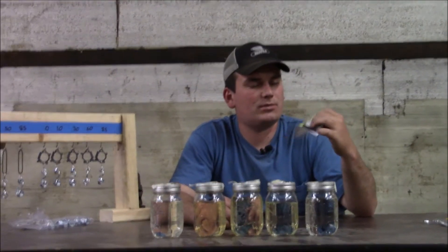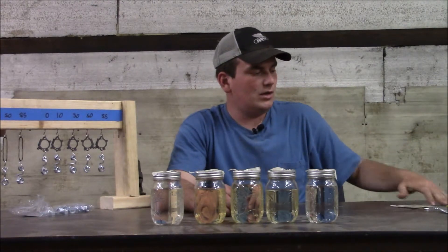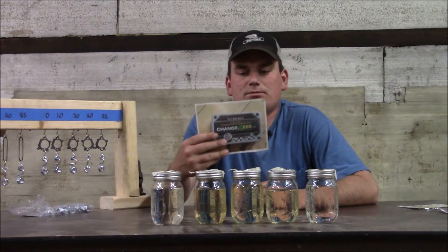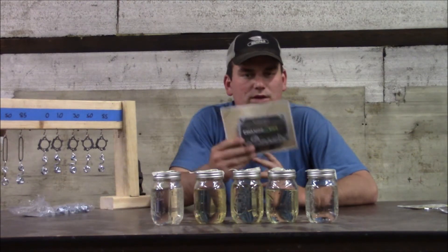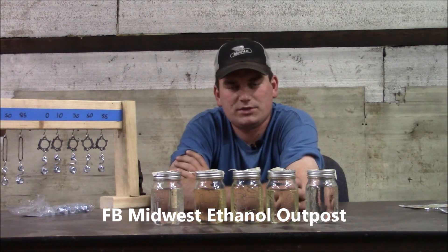E15 is an up-and-coming fuel found at many locations where you can save 5 or 10 cents. Comment if you have questions. This is the conversion kit I have on my pickup — ChangeThe85.com — 20,000 miles with it and not one issue. Like my Facebook page, Midwest Ethanol Posts. Thanks for watching and we will see you next time.